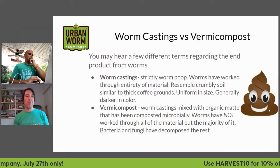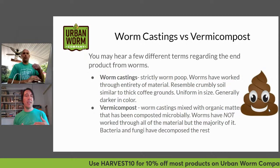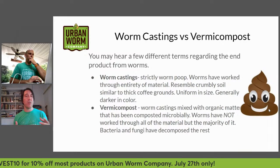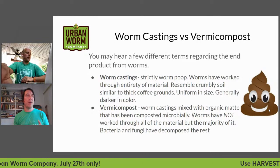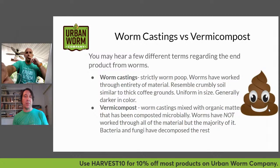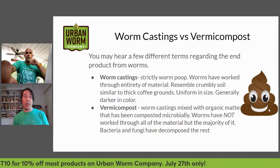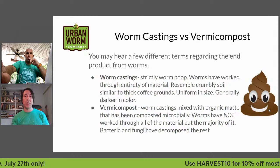Worm castings differ from vermicompost in that when you're screening material, worm castings come out at the smaller screen size, while vermicompost has more organic matter mixed in — things that have been composted by bacteria, fungi, and eaten by other microorganisms. So vermicompost is a mix of worm castings and composted material, while worm castings are strictly worm poop.